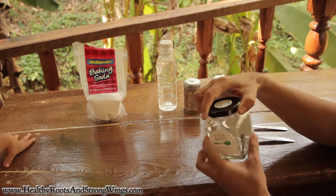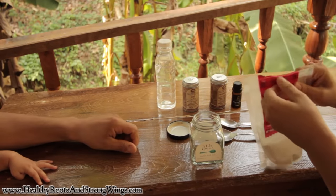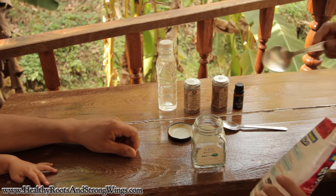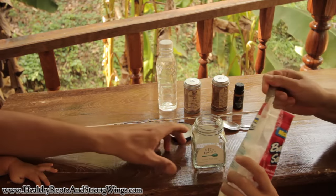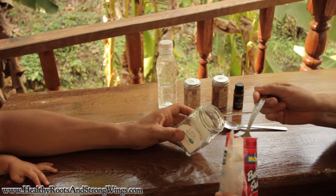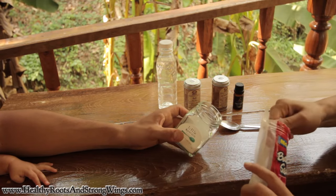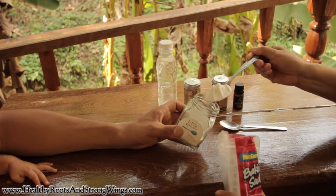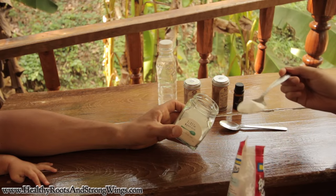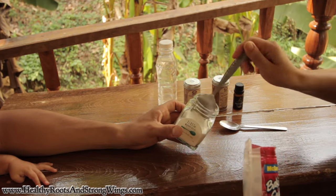We've got a beautiful little jam jar, big enough to put everything in. We've got some baking soda, or sodium bicarbonate, as mentioned earlier. We're going to put six tablespoons of baking soda — piled spoons.